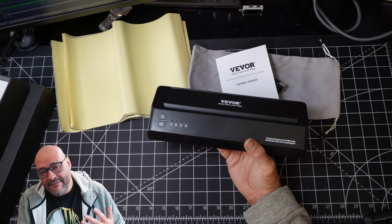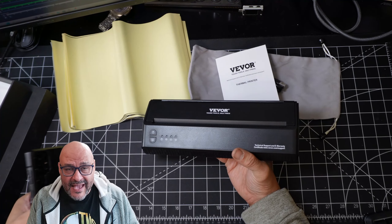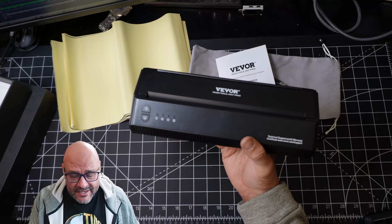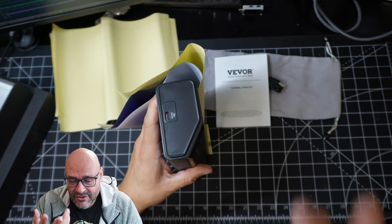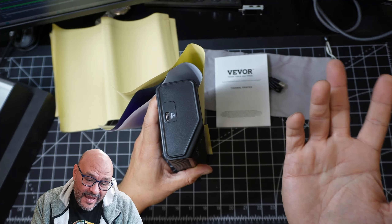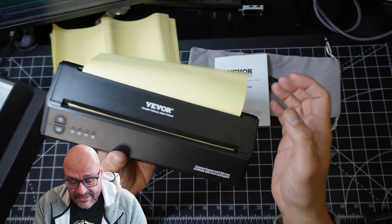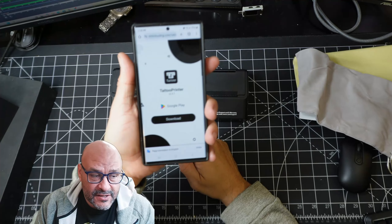You don't have to have a computer, but you are going to need your phone to transfer the actual image into the system. It uses USB Type-C — you can see that — and it's a five-volt connection. You can charge it two ways, very simple.